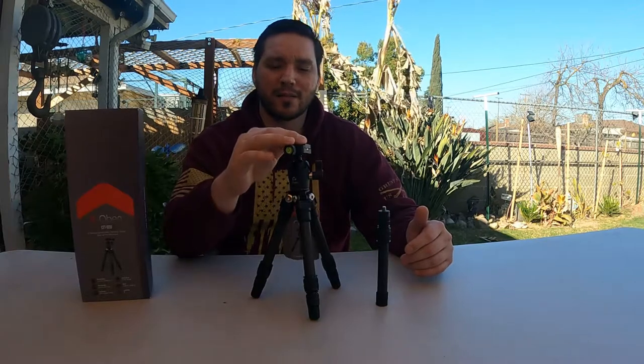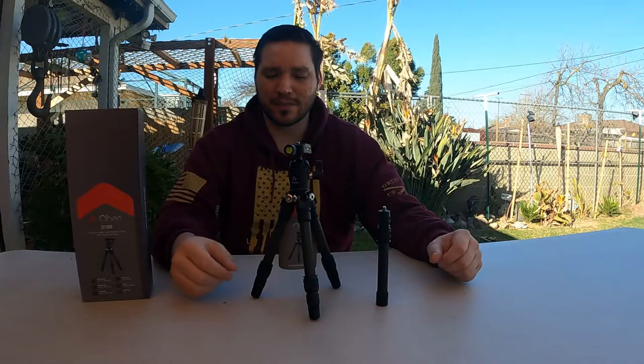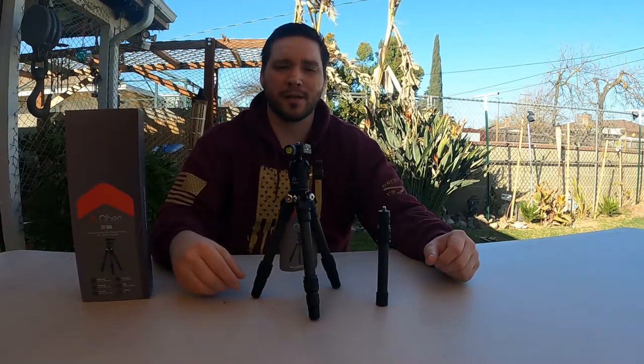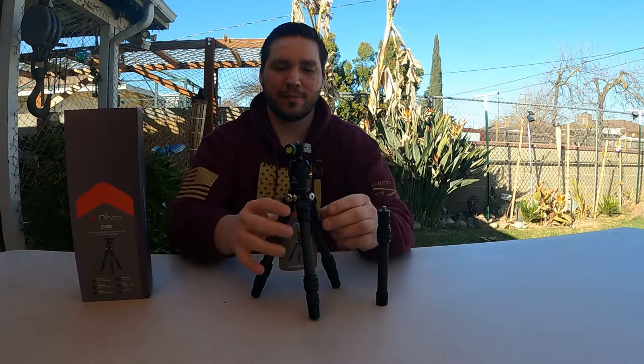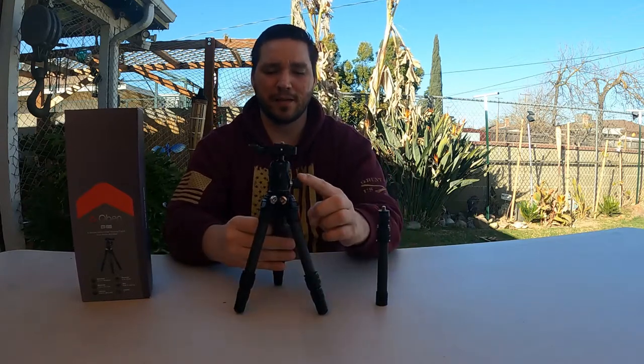The max load rating this thing can handle is 11 pounds. It weighs 0.98 pounds. The folded length when fully collapsed is 10.4 inches, and it's a three-section tabletop tripod. You have your quick disconnect knob, your quick release plate so if you have a camera up here you have that, and your pan knob.